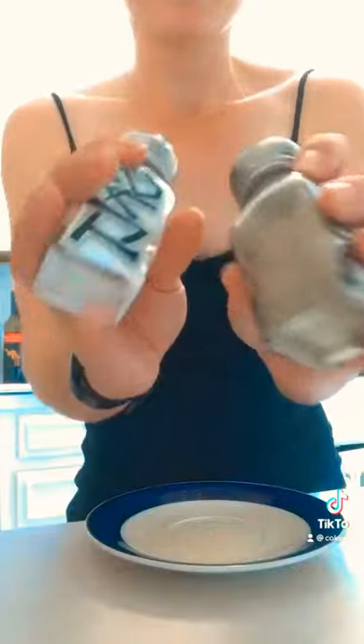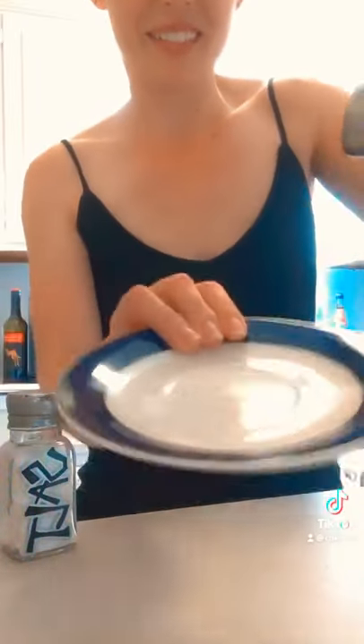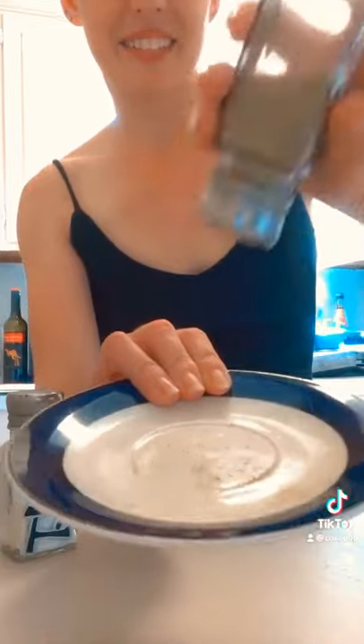It's 2021 and still so many people have no clue about this little trick. These ridges on the bottom of salt and pepper shakers are there for a reason. Okay, watch this — one, two, three.